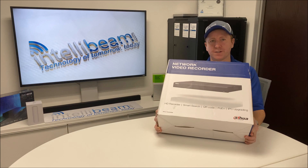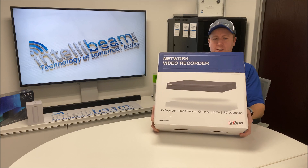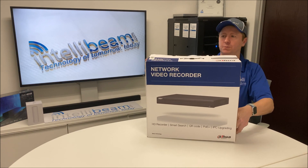This is the IntelliBeam unboxing for the 8 Channel Dahua NVR model N4-2B-2P2. Let's crack it open and see what we've got.